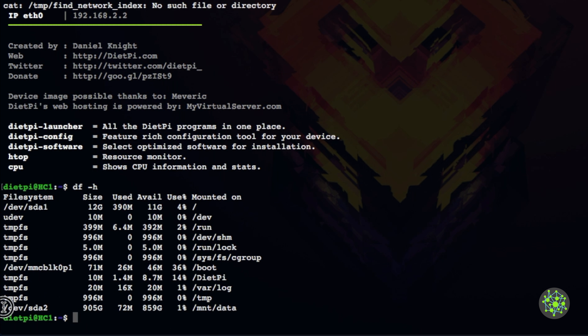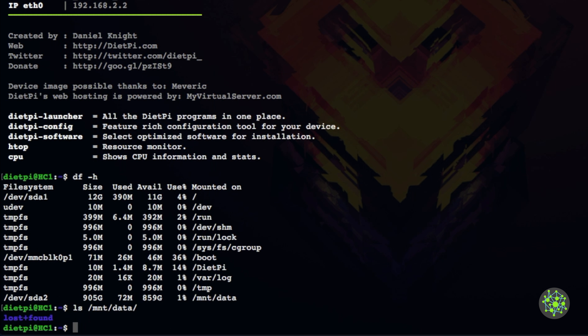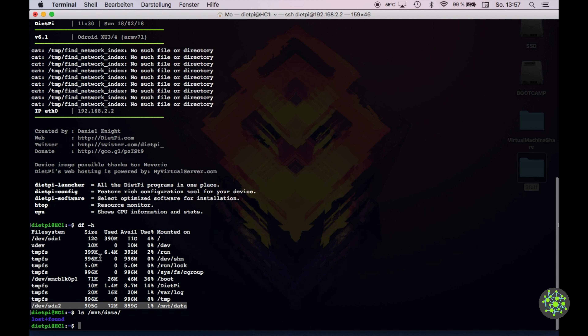After rebooting, SSH back in and run df -h. You should see /dev/sda1 mounted as the root filesystem and /dev/sda2 (905 gigabytes) mounted at /mnt/data. We've successfully moved the root filesystem from the microSD card to the external hard drive with two separate partitions. The microSD card now only serves as a bootloader with no writes to it. If you liked this video, give it a thumbs up, share, and subscribe. See you next time!